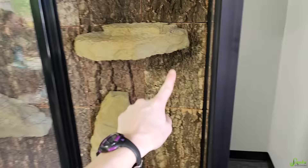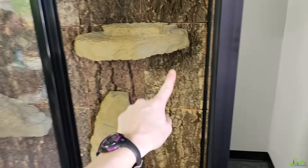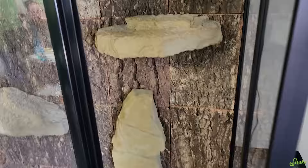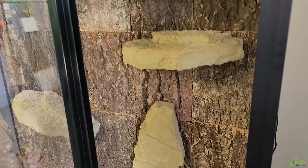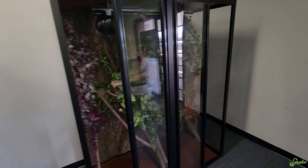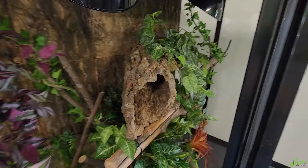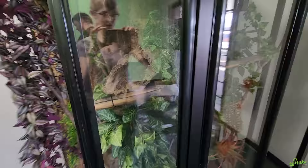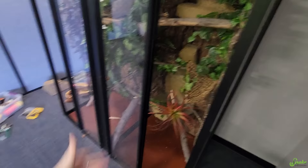We have the ledges in — our original idea was to cut the cork panel around each ledge, but then we thought: what if we just pushed them through the panels? And that worked beautifully. So now we have nice ledges and a cork background. Now I get to do my favorite part, which is actually decorating it. I've got cork and sticks and plants everywhere. It's a bit hard to see with the glare, but you'll see it better when the lights are on.